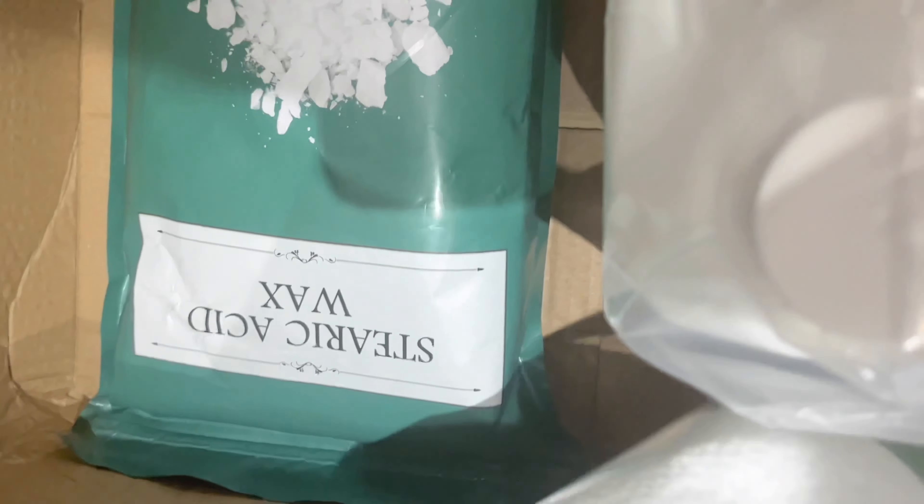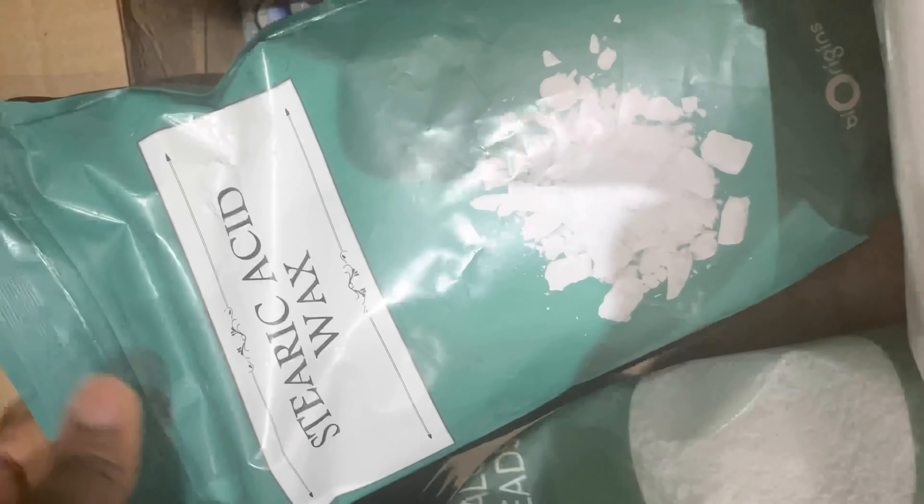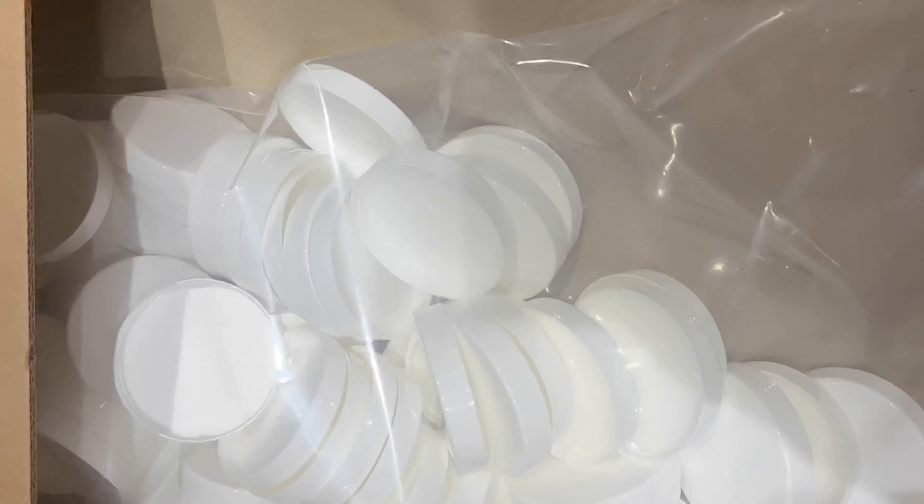I have some cetyl alcohol beads, some styrofoam wax, and a little mini preservative because I was running out of preservatives but I just needed a little bit, and the big ones ran out of stock.